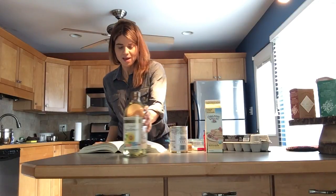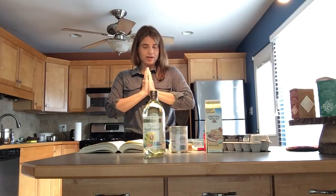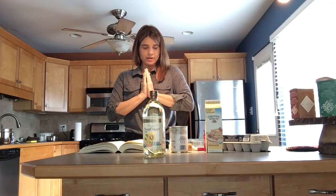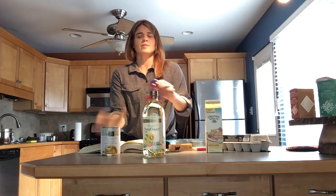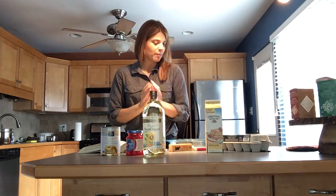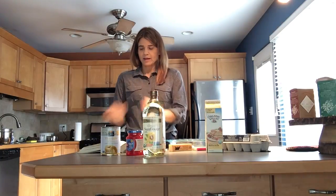Today I am making a pineapple upside down cake for my son's birthday. If you've never made one before, we've got our pineapple and some maraschino cherries, but first we are going to make a cake batter.